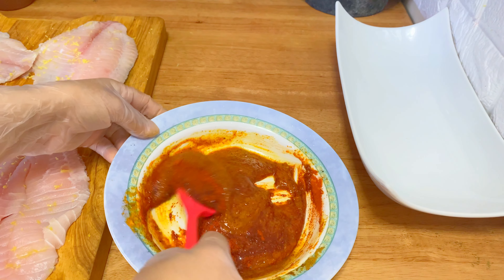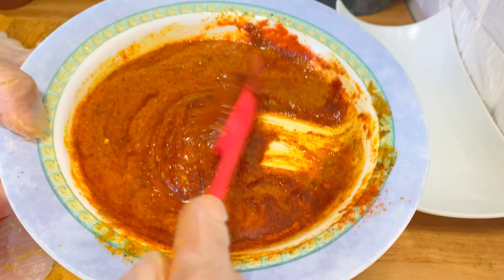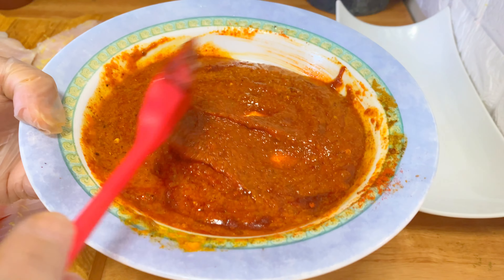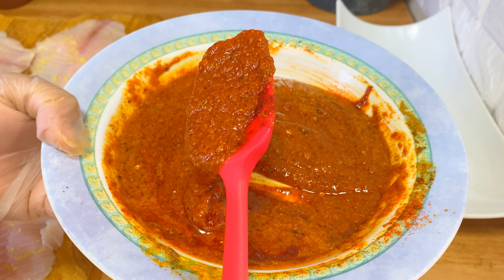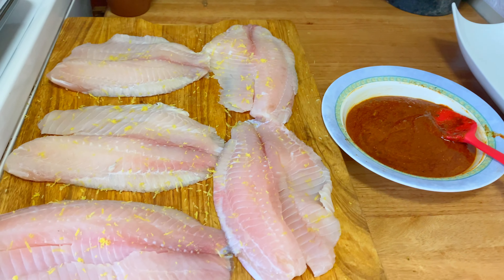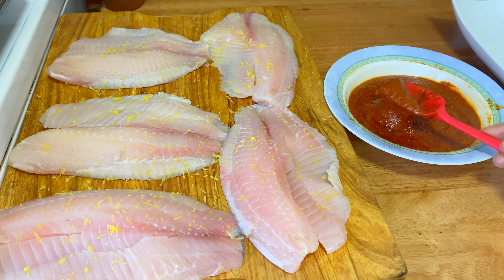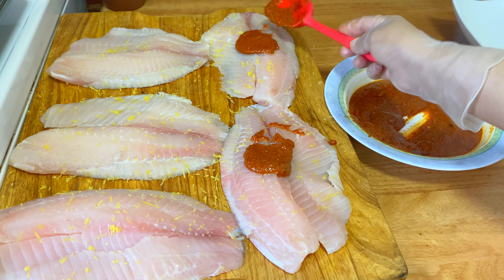This is a nice paste, ready to go. It has a nice color too — this is going to give some color to my fish. The orange color is coming from that masala mix. I'm going to apply around one tablespoon on each fish on the top side.